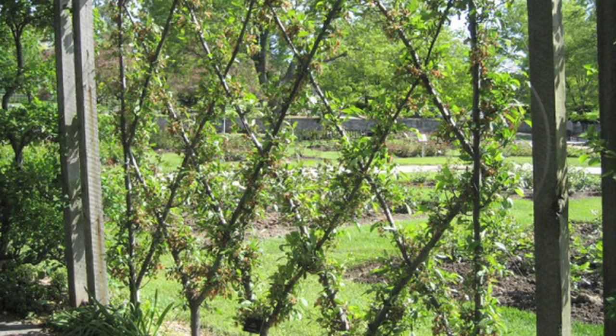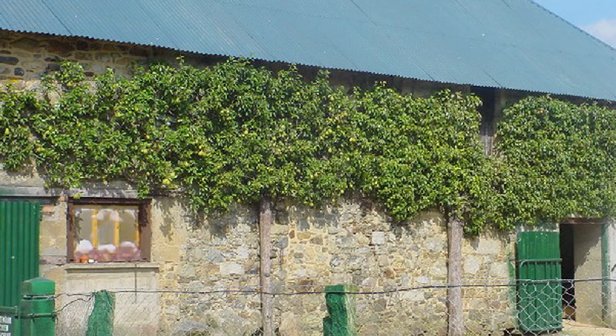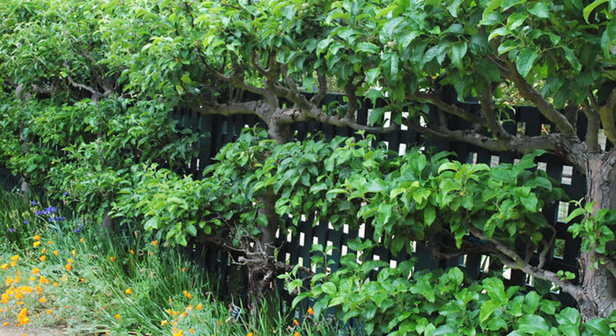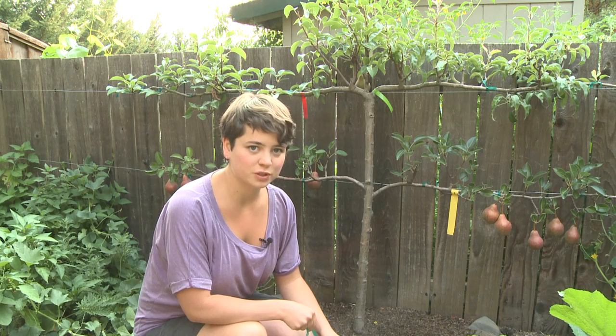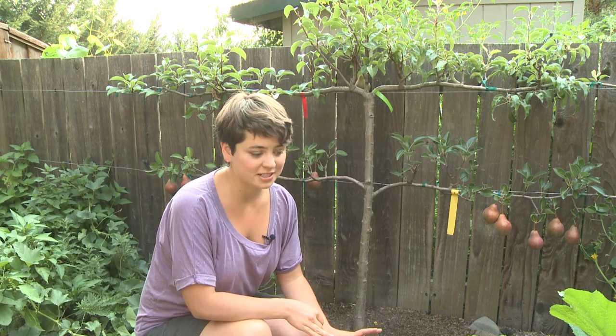Espaliering is a fun way to express yourself in the garden. You can get it started in a weekend and in a few years you will have a beautiful and fruitful work of art in your garden. They'll produce buckets of fruit for free every year right in your backyard — it doesn't get any more seasonal or local than that.